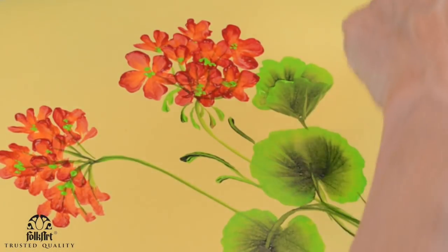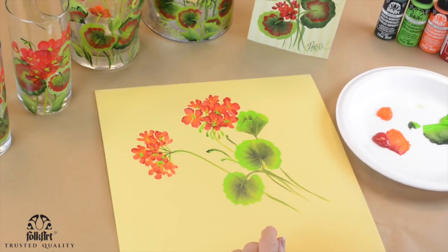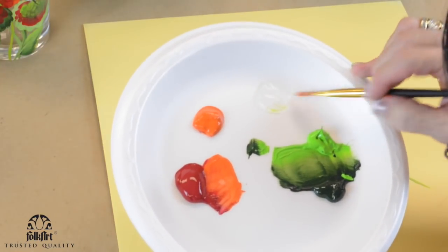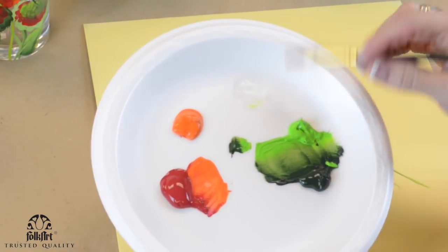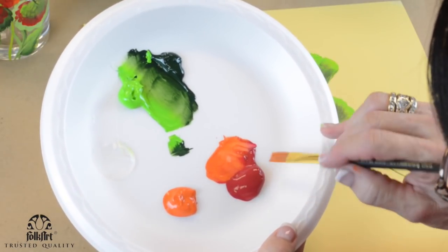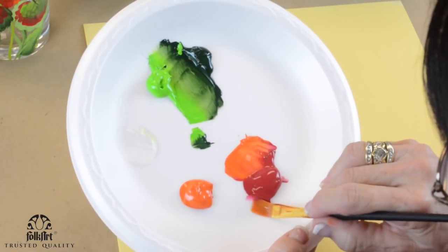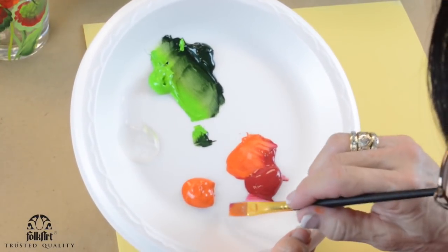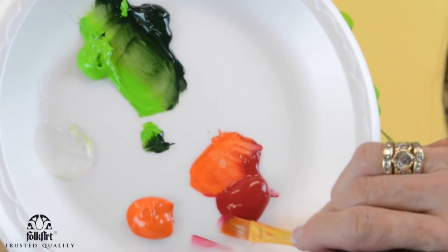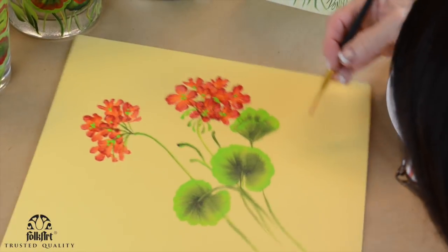Now the important thing is how do we get this fun red rim inside the green. We're going to take medium on both sides of the brush and side-load it — not wimpy. It's going to be a strong red, not wimpy. Let me turn this around so I can show you easier.